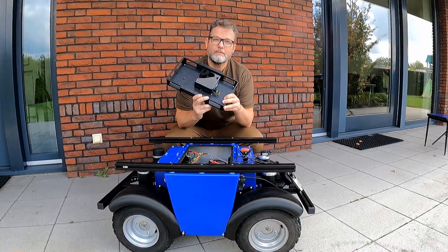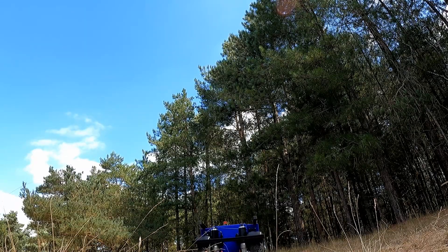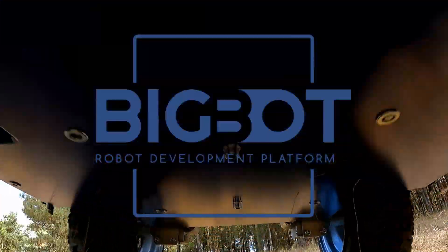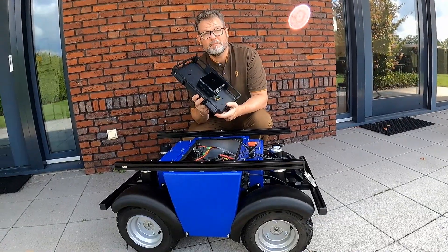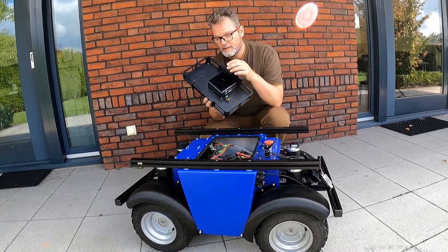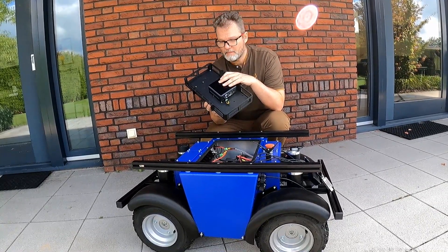In this video I will show you how to use ROS2 to drive the big button. A git repository can be found via the website. You can clone it and put it on a computer you want. Here I used a NUC computer, and this NUC computer I will install in the big button.